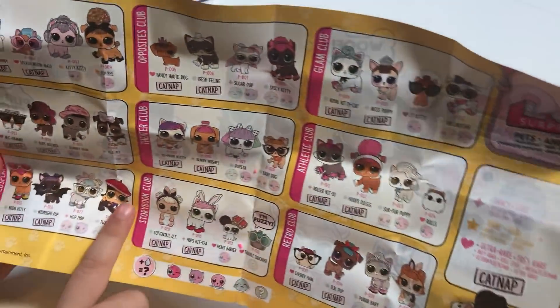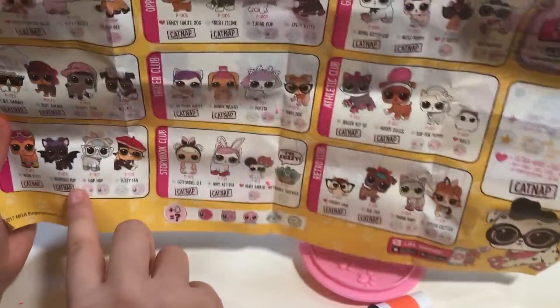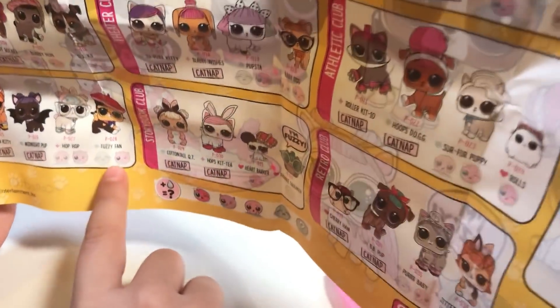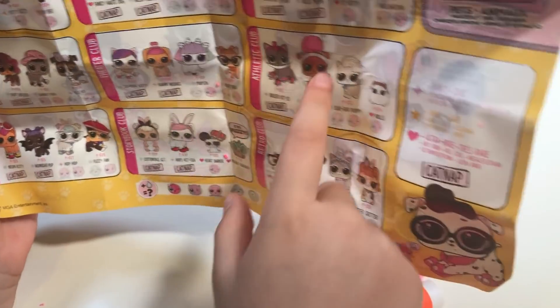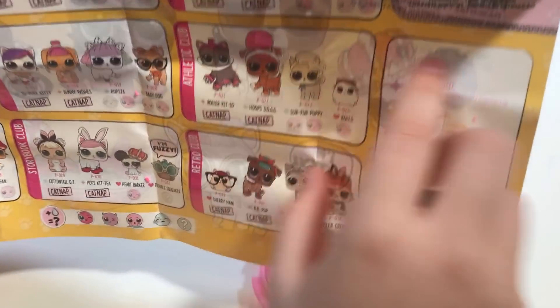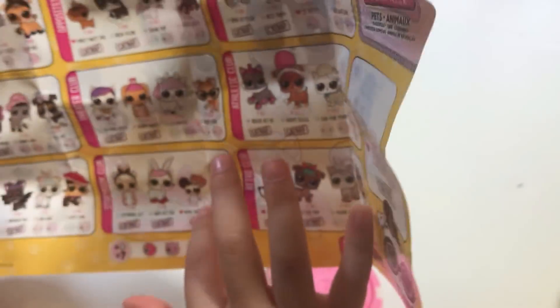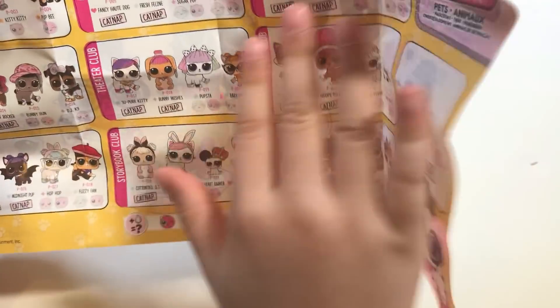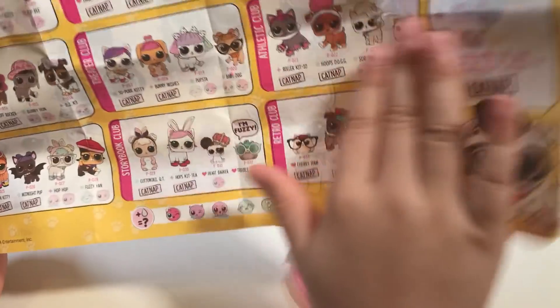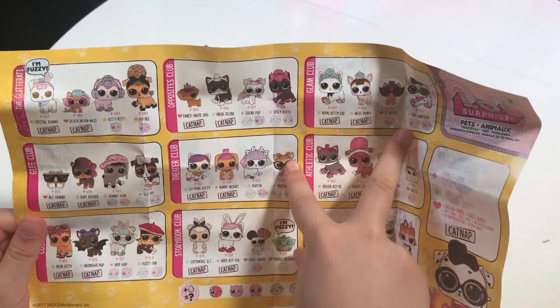I have her, I have her, I have her. This one can pee and spit. This one can cry and spit. And this one can color change and spit. That's all true! So I hope I see you again and you get all these — except these, because I really already have them. Bye, bye!